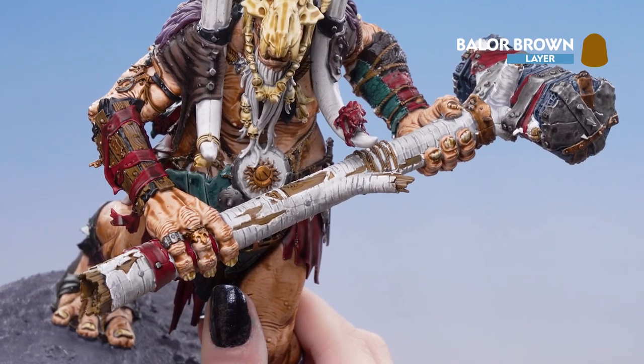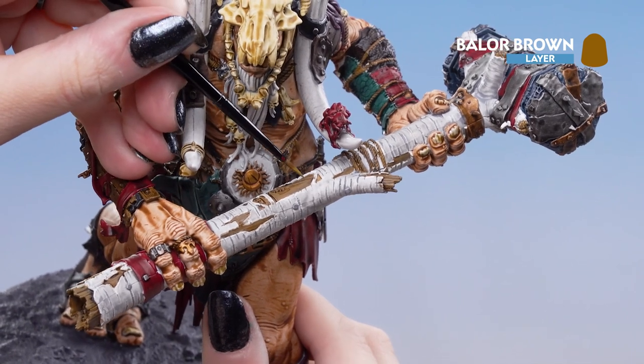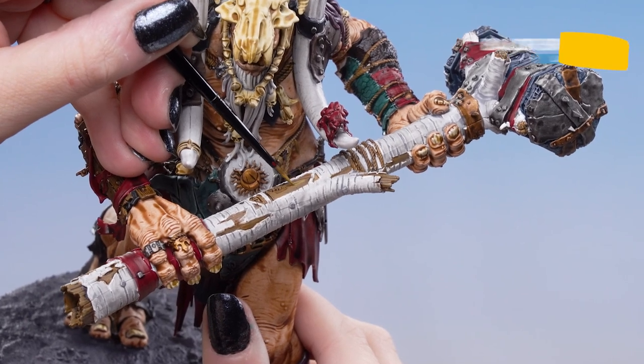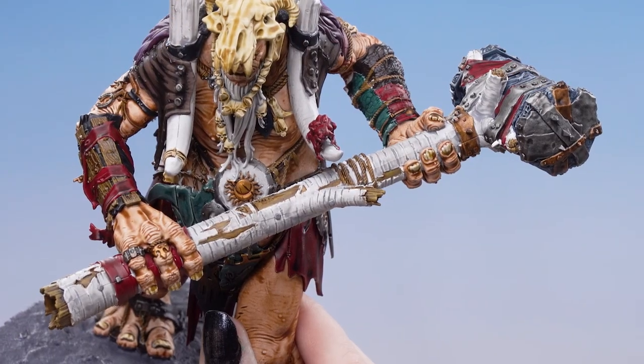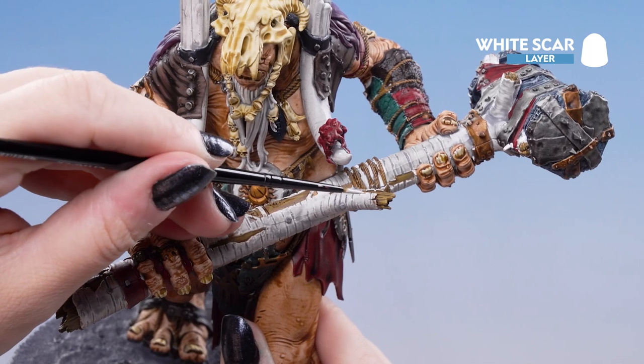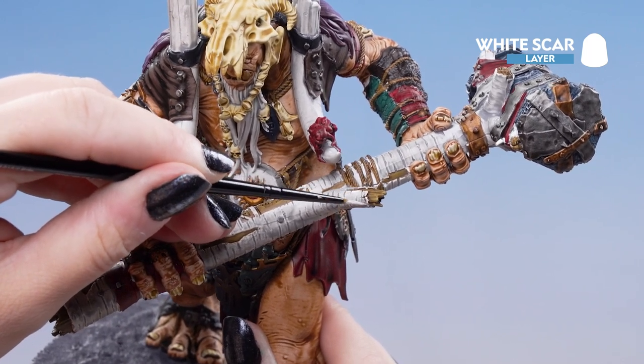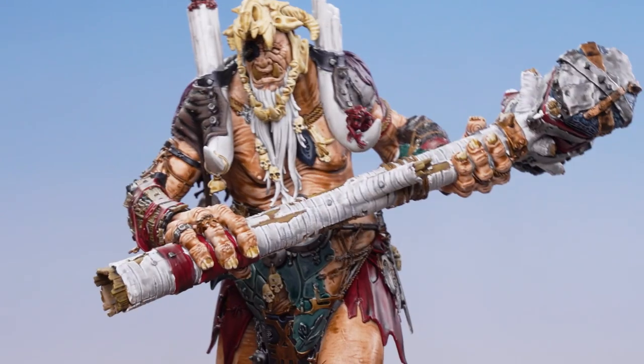Next we're going to highlight with Baelor Brown, going along the edges of the brown wood. And finally we're going to use White Scar to edge highlight the tree bark.